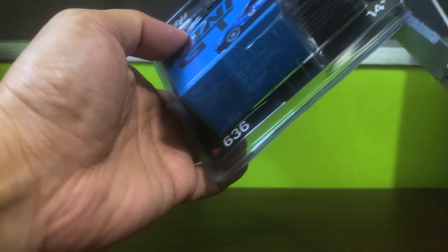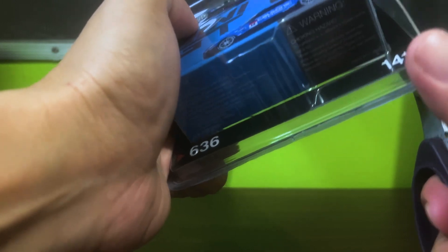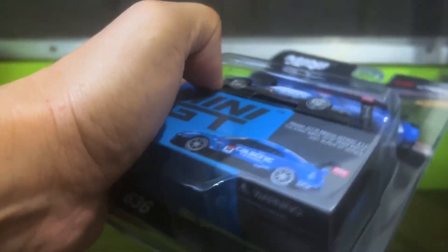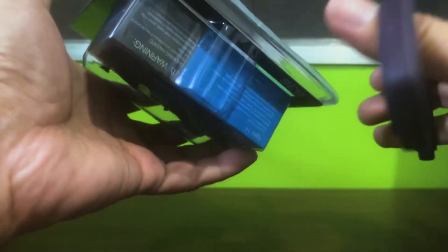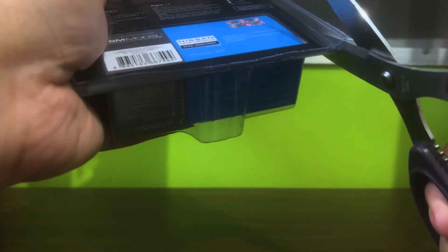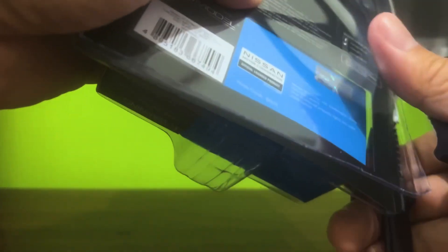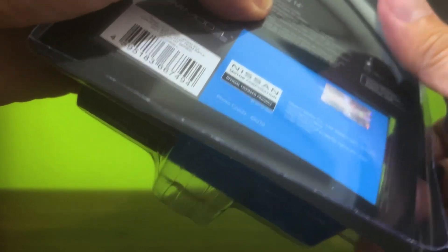As you can see it comes in a blister pack with this beautiful card art, as do the other two versions. We must resort to scissors to open it as neatly as possible — cut away three bits of this.